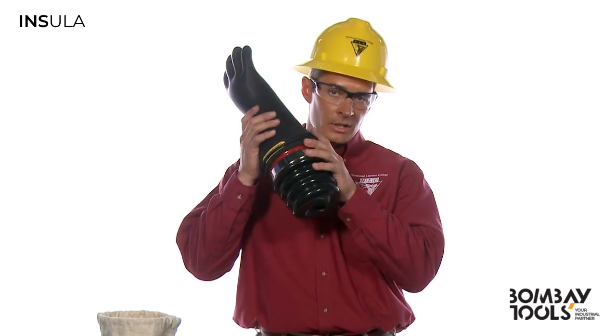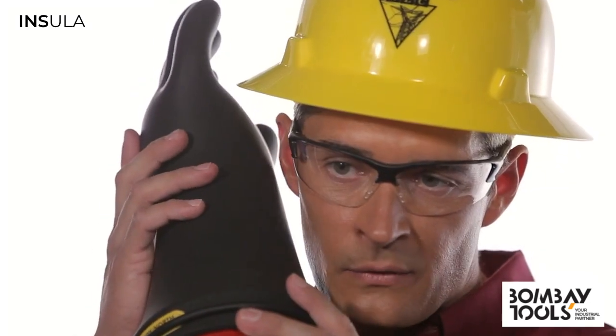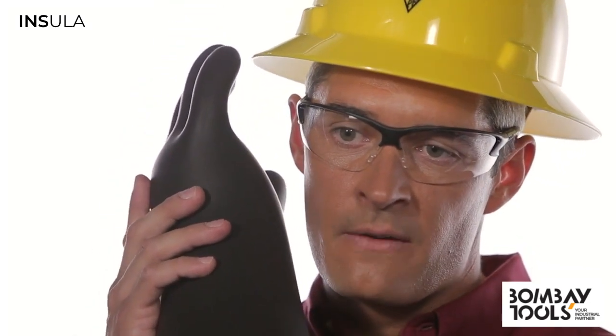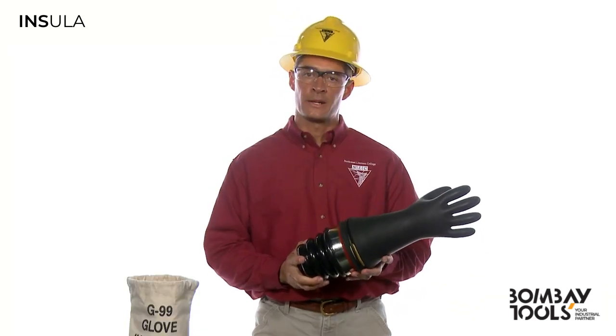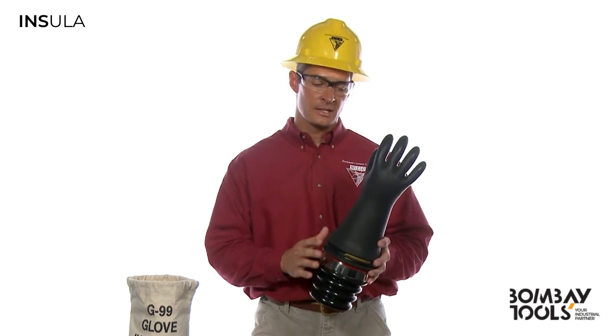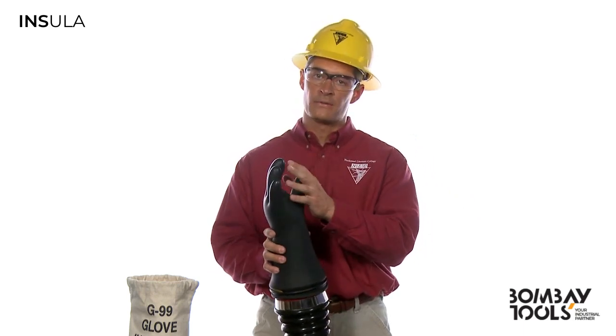Once again, hold the glove up to your ear and listen and feel for any air leaks. And sure enough, I can feel the air leaking out of the palm of this glove. I prefer to use the portable inflator because it gives me the ability to air test the entire glove, not just the palm and fingers.